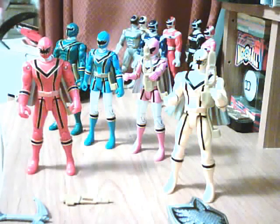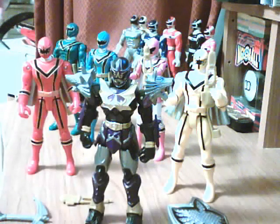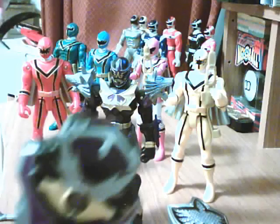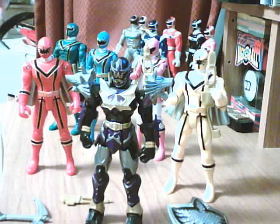Later on in the toy line they released the Red Ranger's enemy, known as Korag. He was a wolf knight — his costume was designed like a wolf, and he was basically a knight. He also came with a sword and a shield.